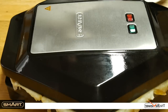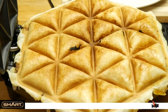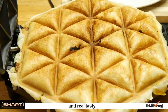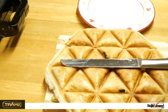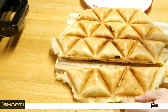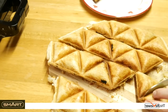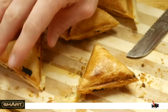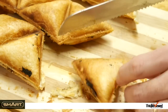Done, let's have a look. These are all individual samosas. Easy to cut up and real tasty.